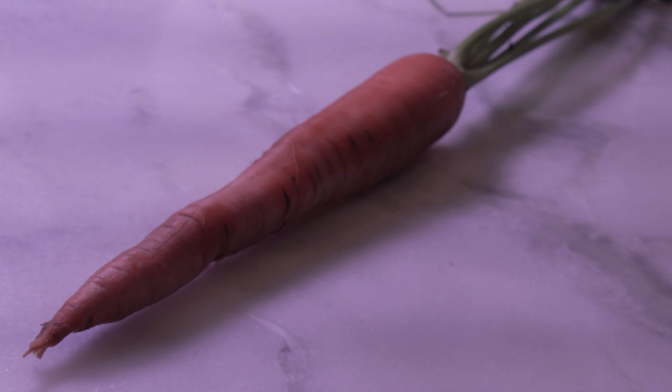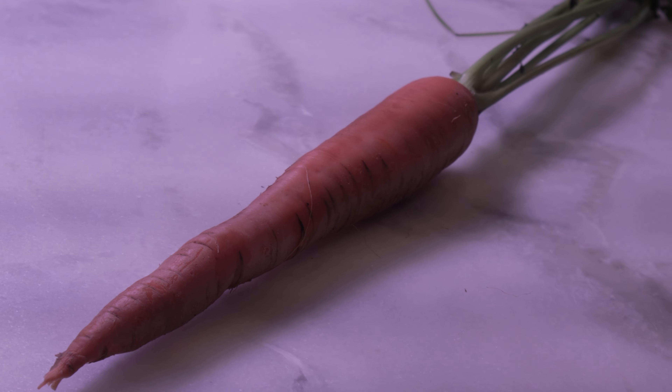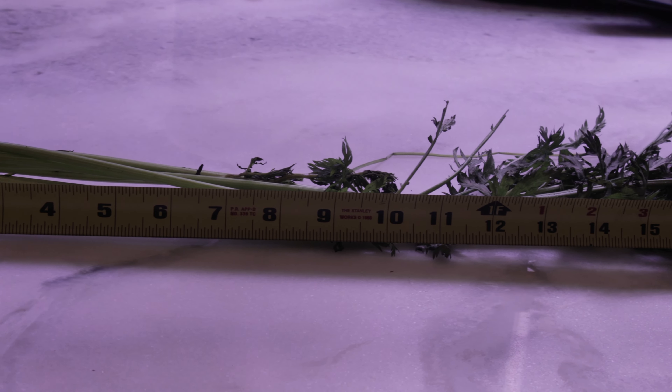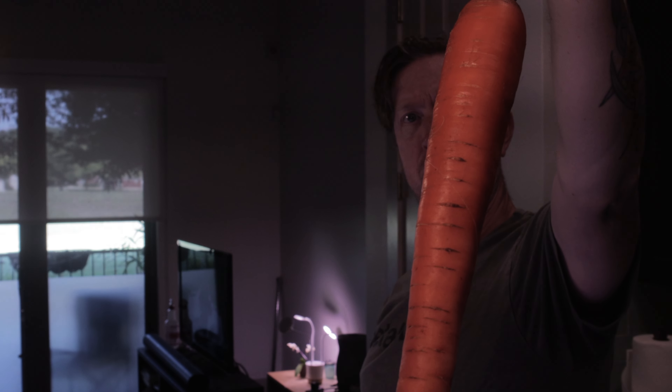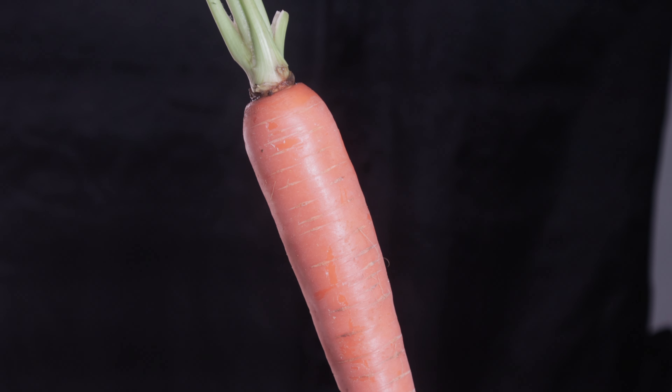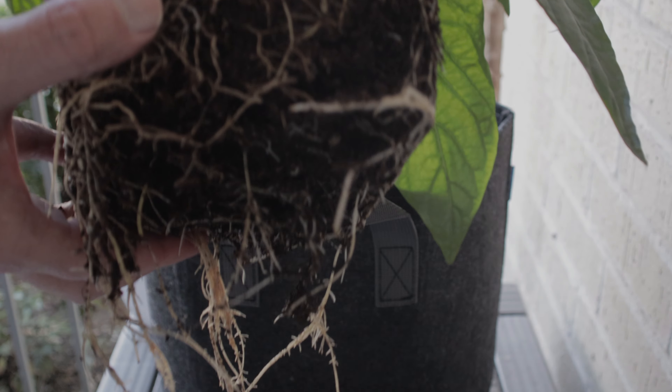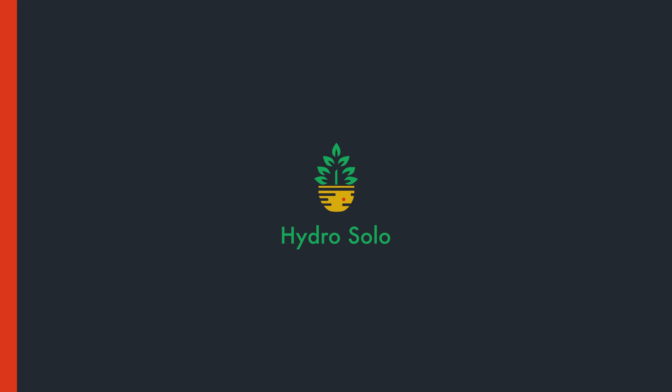Carrots are not the easiest veggie to grow hydroponically, especially indoors — especially with limited space, because they require lots of vertical room both below the soil and above. If you've seen whole carrots in the grocery store with the greens still attached, you know what I'm talking about. So they're a real challenge to grow indoors. But we're gonna try and make it work anyway. I'll show you how next on Hydro Solo — a channel dedicated to helping you grow your own food in whatever space you have.